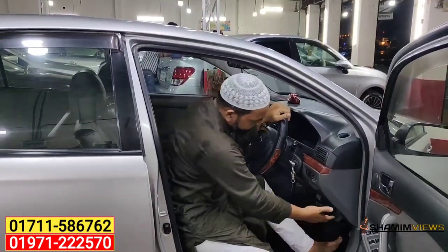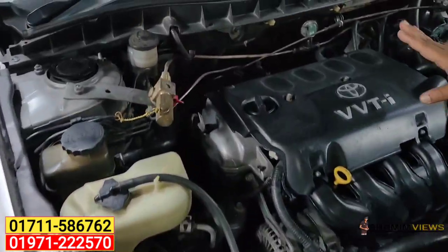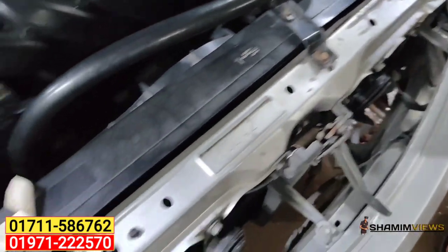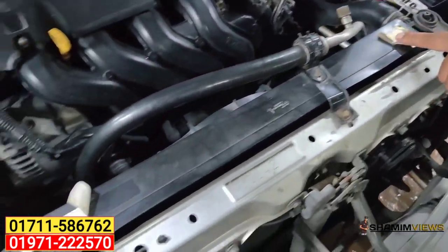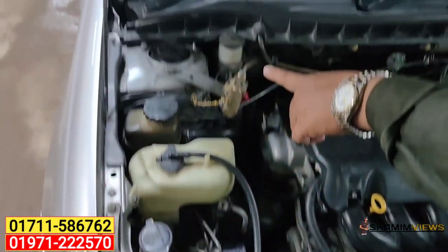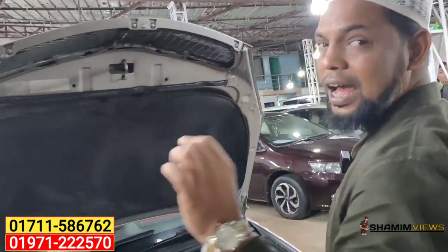Let's see the engine. This engine is the DBTI engine — a 1900cc engine. Look at the colors inside. Look at the spot where there is the Toyota logo. Look at the sticker, the Toyota logo, and a little light. It's not too much variation in the color — it's all consistent.